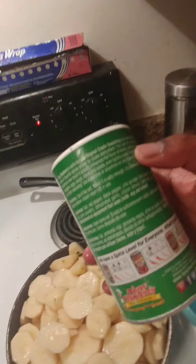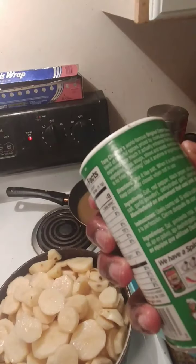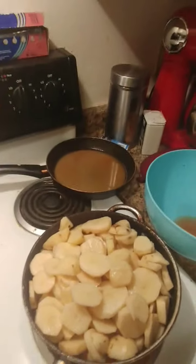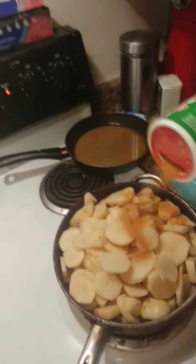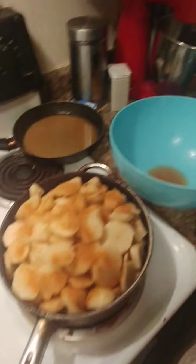That's the last of it. I like to use the Creole seasoning but I didn't know they had the extra spicy version up in there. Should I use the extra spicy? I'll sprinkle some on here - it might look like a lot but it's really not.